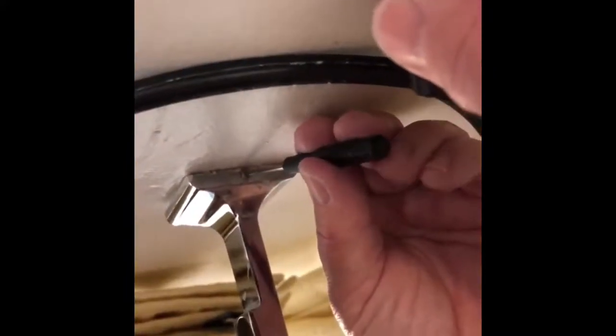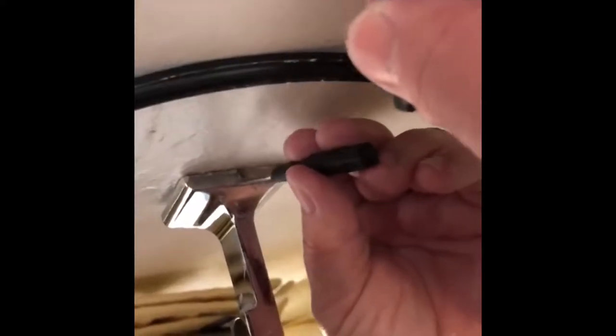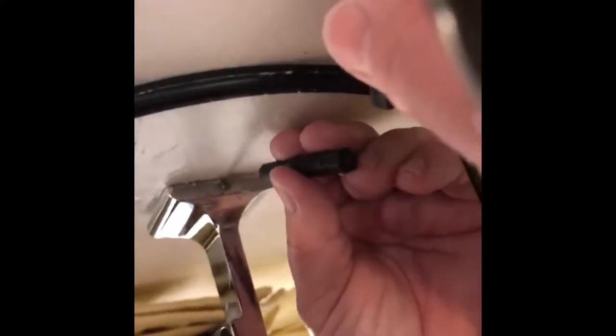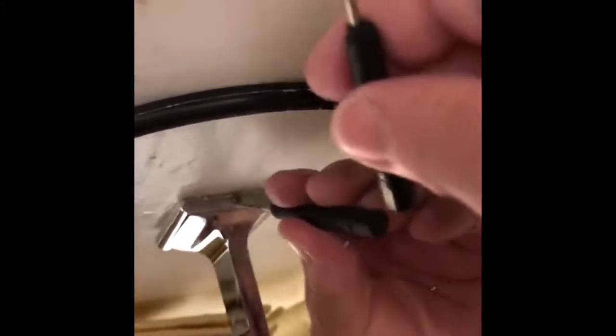Okay, so I'm holding my phone, holding the mirror with my leg, trying to put the screwdriver in this tiny little space down below, so I can loosen this, so I can fix the toilet paper spindle.